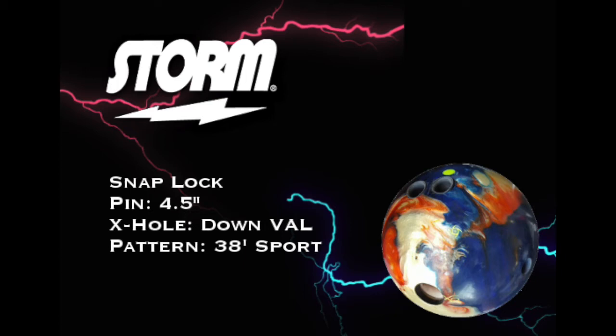Same pattern as the last video — 38 foot sport pattern. This was my first shots on the pattern; I did this ball first. There's a lot of friction out there for what you'd expect for sure. Let's take a look at some shots and see how she looks.